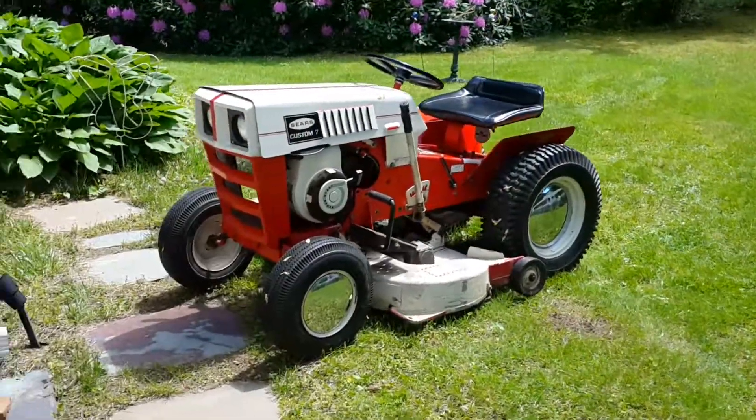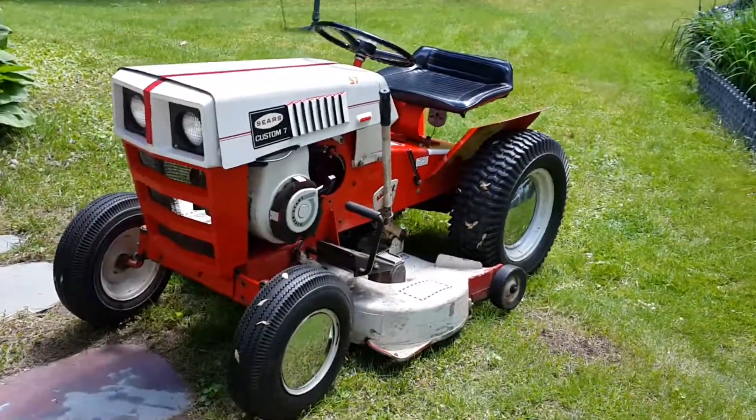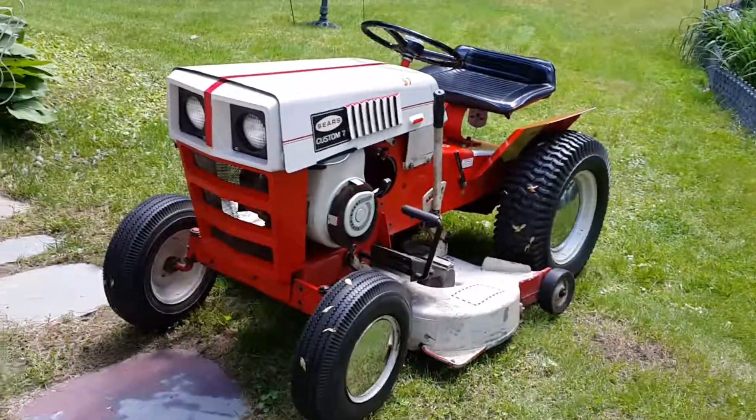And that's my review of this old-timer Sears Custom 7 from the early 70s. Hope you enjoyed it.